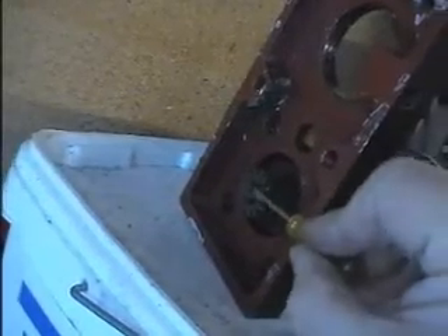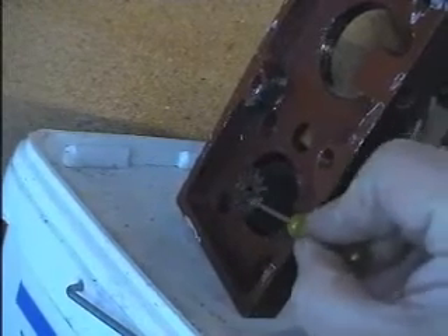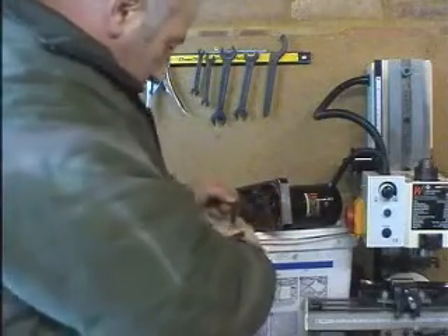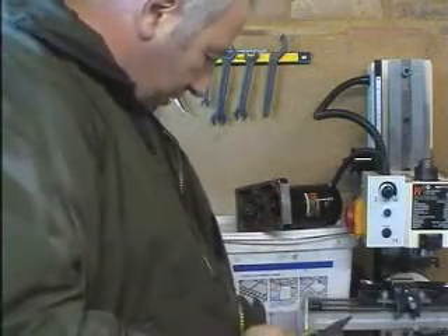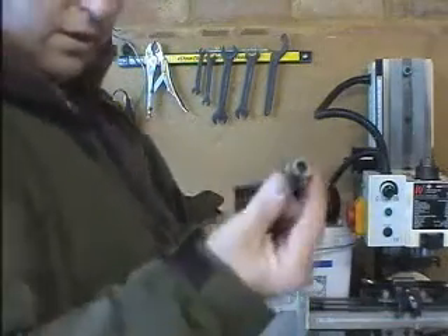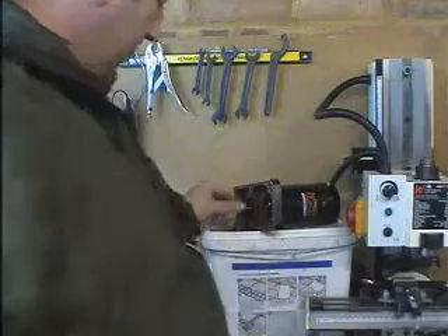Next we move to the motor and we have to remove the circlip that's on the drive from the motor. I use a pair of needle-nose pliers — obviously better if you've got proper circlip pliers. Then pull off the gear from the end of the motor drive.